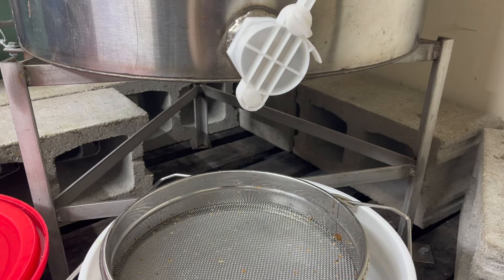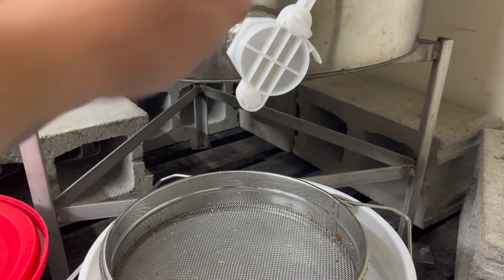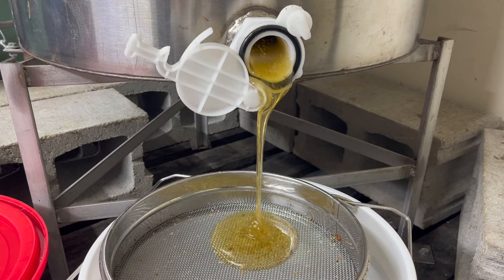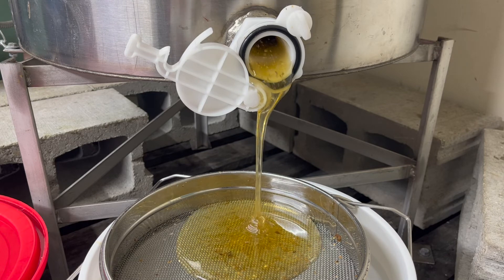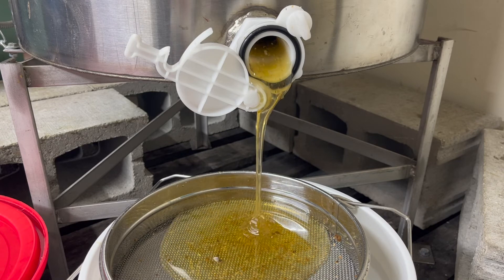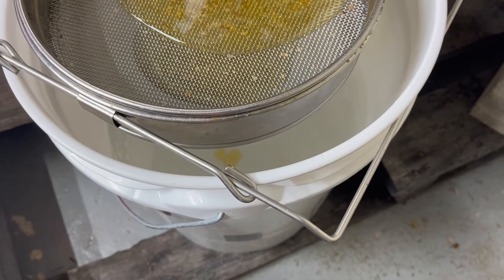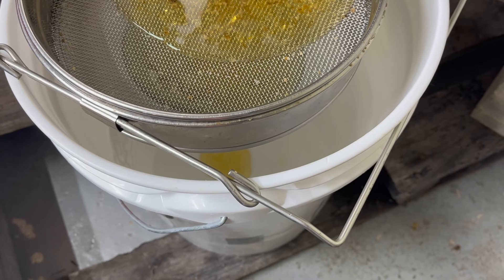After letting the extractor run, the frames have had all the honey extracted out of them. We open the honey gate and let the honey flow through our two-part strainer into a bucket below. In that honey you'll see wax particles from whatever uncapping mechanism you used — bee parts and other debris — but the strainer removes all of that. At this point, this is raw honey in its finished form. There is no other processing beyond this point that is necessary.